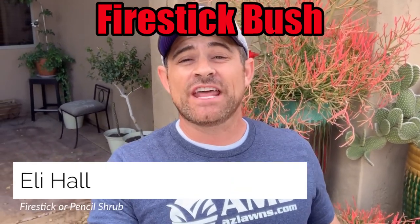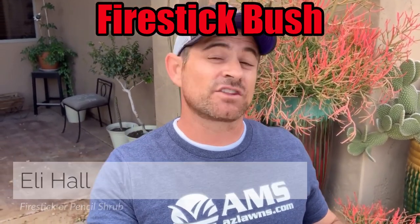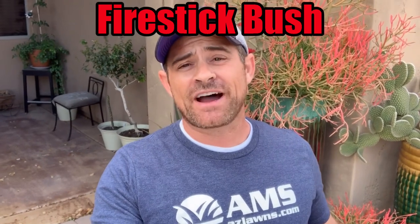Hello, have you been going around town and noticing these beautiful succulents like the one behind me? This is called a fire stick. Throughout most of the year they're all green, except when it starts to chill off and cool down in the fall and throughout the winter — they do these awesome red blooms where the end of the stem turns red, kind of like a fire at the end of a stick.